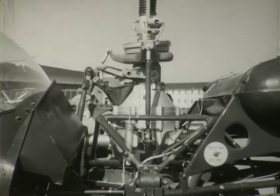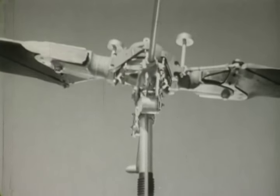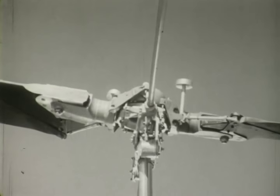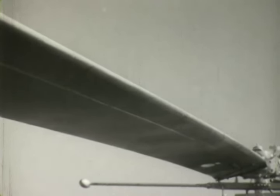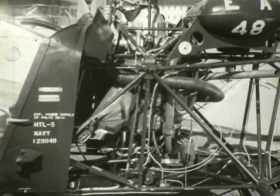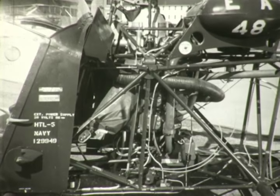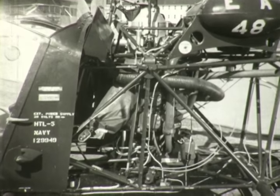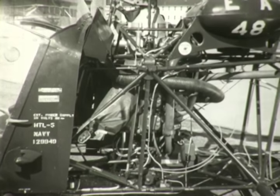Power for flight is produced by the engine-driven rotor system. The rotor system consists of the rotor blades, the rotor head or hub, and the necessary linkages and levers that change the pitch of the blades. The blades are made of laminated wood covered with fiberglass cloth; the leading edge is covered with a stainless steel cap. The engine that powers the rotor system is an unsupercharged six-cylinder horizontally opposed air-cooled engine developing 200 horsepower, mounted vertically in the fuselage approximately at the center of gravity.